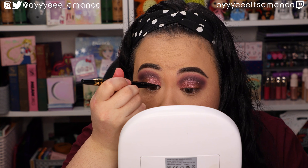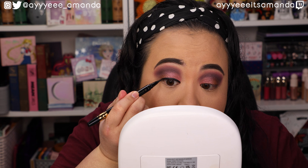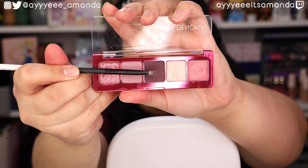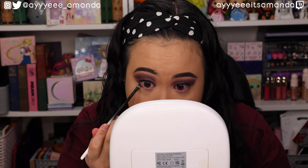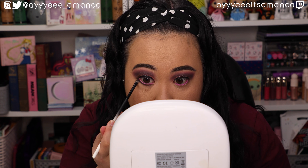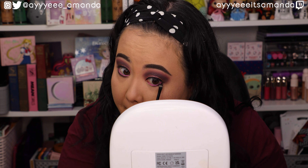We're going to take both of the outer shimmers on the lid, and I'm going to use my finger for this one. Hopefully you guys can see the beautiful duochrome shift to this shade. Oh yeah, I can see the pink and then like the more yellow shift over here. There is a little bit of fallout with the shimmers — I did not notice any with the mattes.